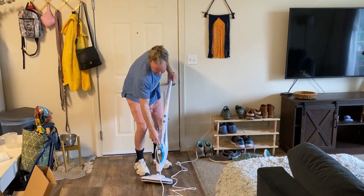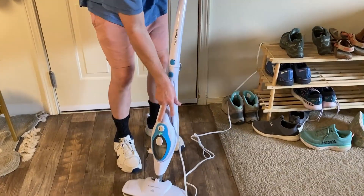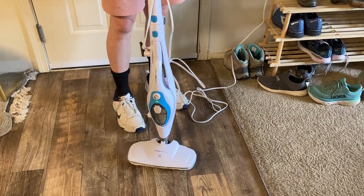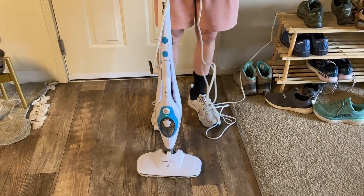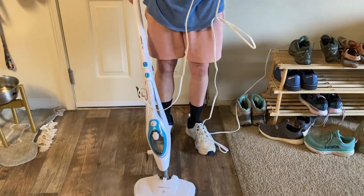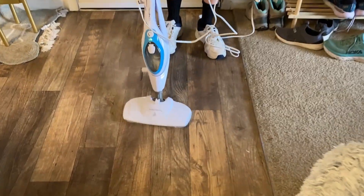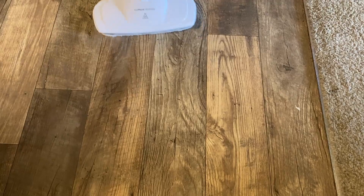I have it set off. To turn it on you just turn this little dial here and it will start to turn on and it gets hot pretty quickly. The directions say something like 25 seconds or 30 seconds, but you can see the steam already starting to rise. So you just put your foot down and you can start to use it, and you can see it leaves like a film of water and it cleans with steam.